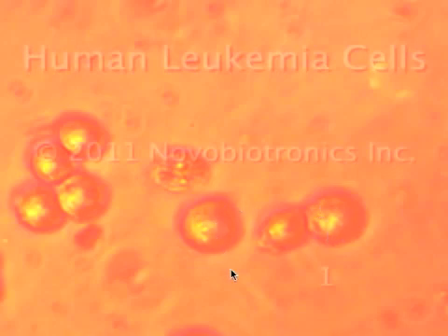Now when I start the video, you're going to see that this cell, cell number one, is going to try to make a copy of itself — what they call a daughter cell. The cancer is attempting to replicate itself. But because we are hitting the cells with our pulsing electric fields, you're going to see that the cell will be prevented. So let's run the video.